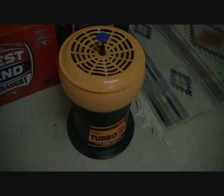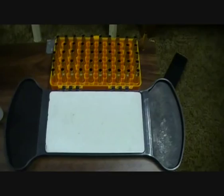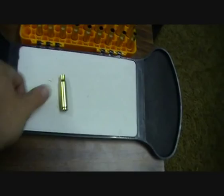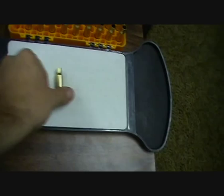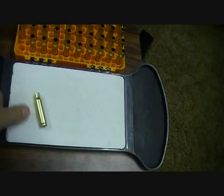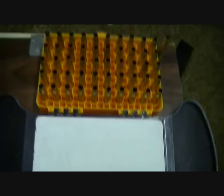Step one: tumble your brass. Step two: get your lube pad, put the RCBS lube on it, then get your case, roll it over, and make sure you push the neck down to get the lube on. Put it back in the case holder and get another one, do the same — keep rolling them and put them back. I usually do 50 at a time; I've previously done all 50 beforehand.